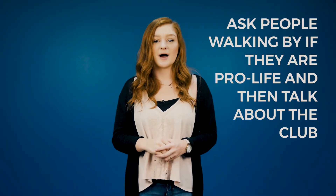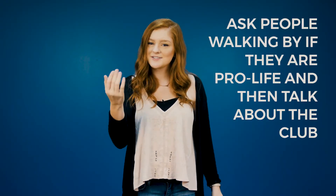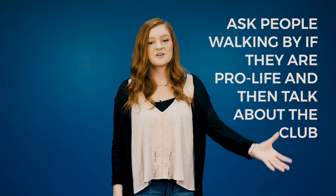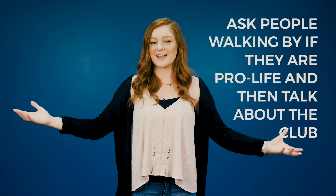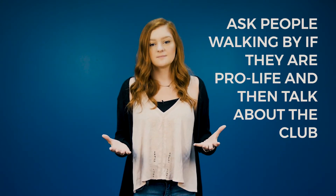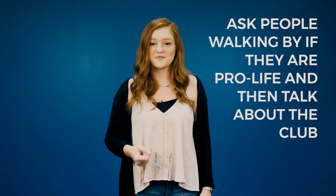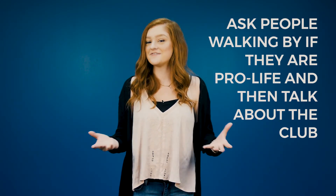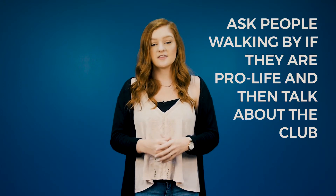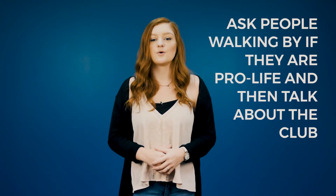Number two, as people walk by, say hello, can I ask you a question? Are you pro-life? If they say yes, tell them that there is a fabulous new club on campus, one sentence about your goals, and ask them if they're interested in finding out more. If they say no, thank them for their time, tell them there is a fabulous new club on campus, one sentence about your goals, and that they are welcome to come and dialogue with the new club.